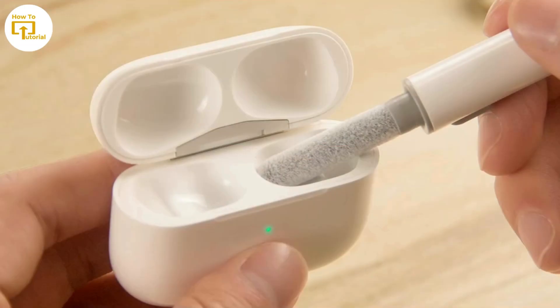Now clean your EarPods Pro. Make sure the EarPods Pro and the charging case are clean and free from any debris or earwax buildup. Use a soft, dry, lint-free cloth to gently clean both of them.